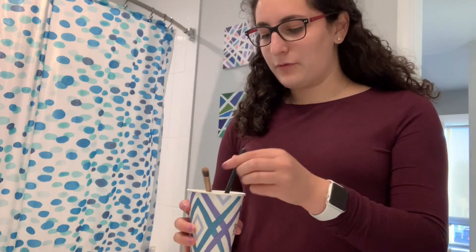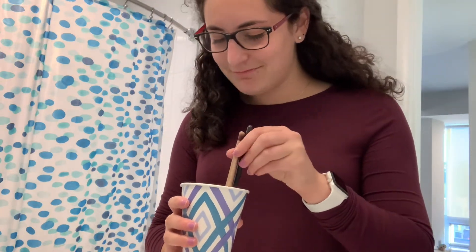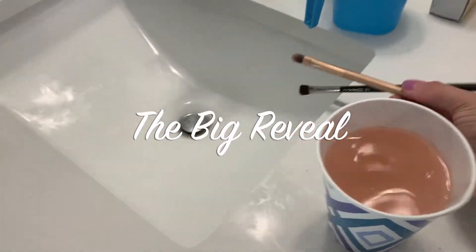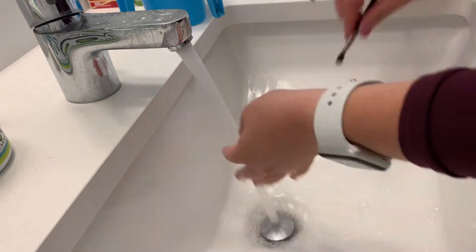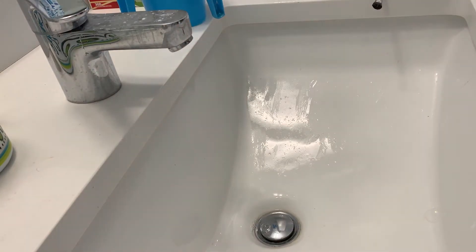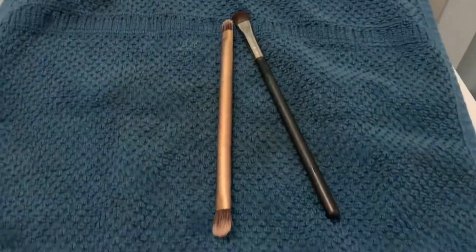Okay, I'm in the bathroom rinsing my brushes. You can see the water — it's kind of a weird rose gold color. They look clean, I'm excited. I don't think I've ever cleaned my brushes, which I understand is a little gross. I'm going to lay these on some towels and just let them dry.